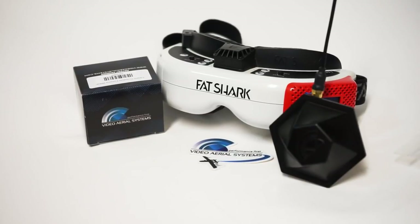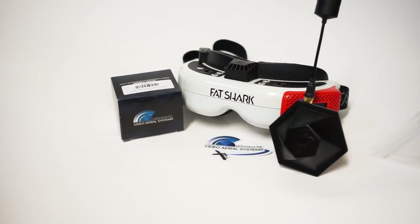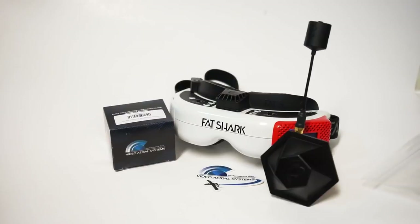John here, guys, and today we're talking about the best FPV antenna setup that I have ever tried.